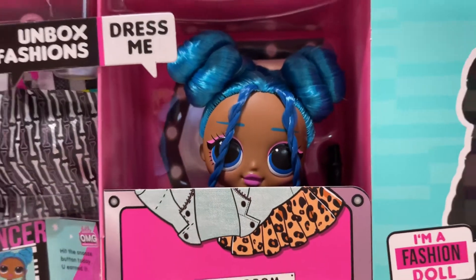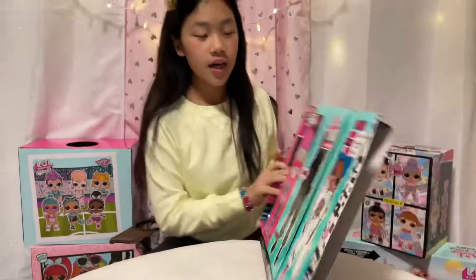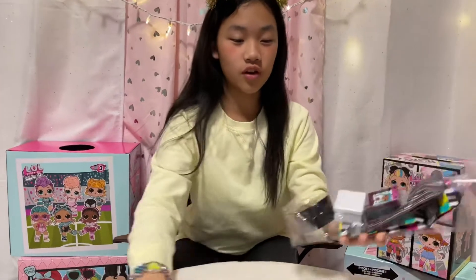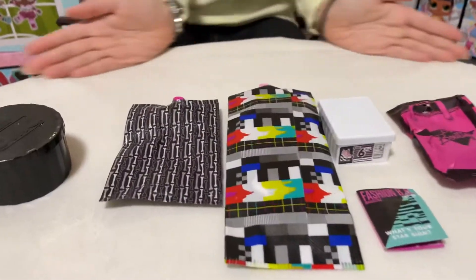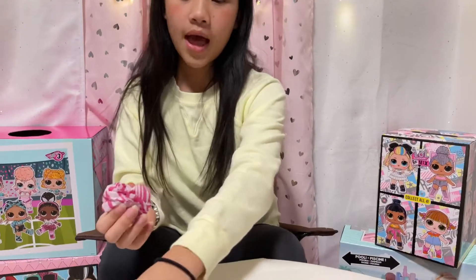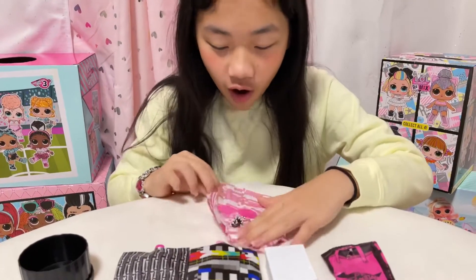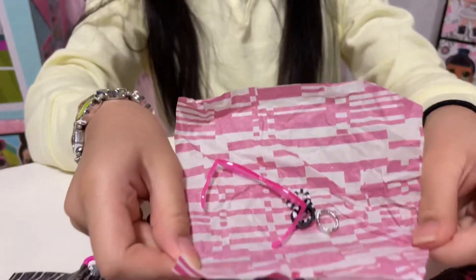I love her blue hair — I thought it was gonna be lighter, but it's even prettier. Let's start opening the surprises. I have all the surprises laid out in order, so I'm opening the accessory box first. The accessory box is black — look at this paper wrap. I love the wrapping!